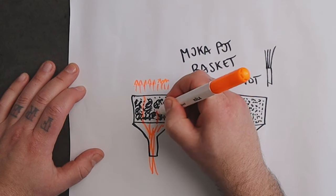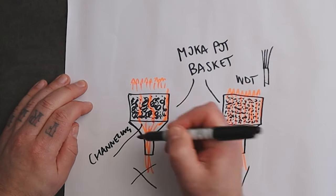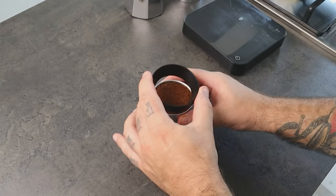If we don't distribute the coffee well in the basket, we risk channeling and unevenness. The majority of the water can pass through just one side of the coffee puck, which will give us a coffee that is weak and also bitter. To avoid this problem, I keep the usual grind size.